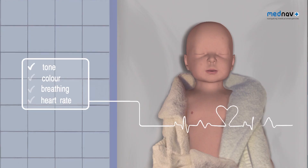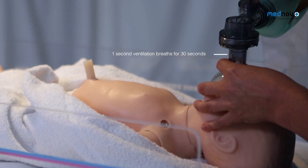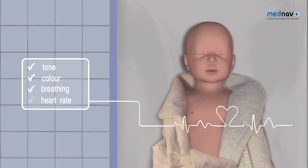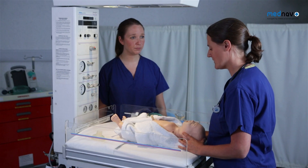If the chest wall has risen, you must go on and assess the baby in terms of tone, colour, breathing and heart rate. If the heart rate is less than 60 and the chest wall is rising, continue ventilation breaths for 30 seconds, then reassess tone, colour, breathing and heart rate.